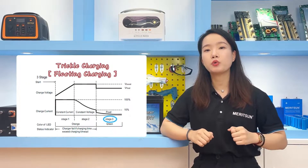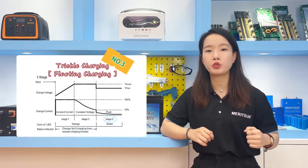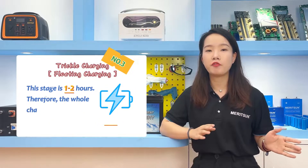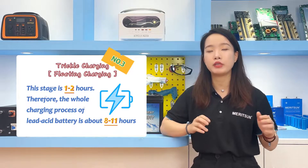The third stage is trickle charge, also known as maintenance charge or float charge. This stage lasts about 1-2 hours. Therefore, the whole charging process for lead-acid batteries is about 8-11 hours.